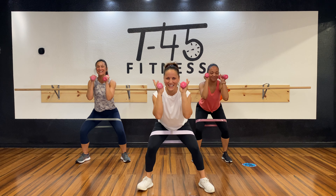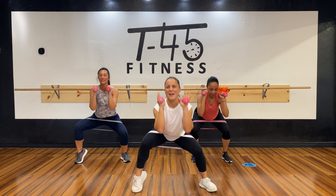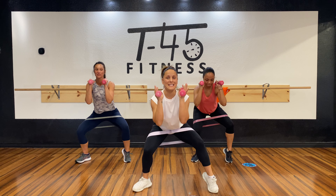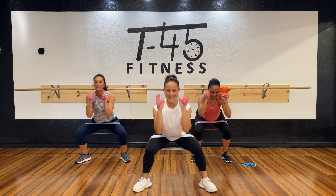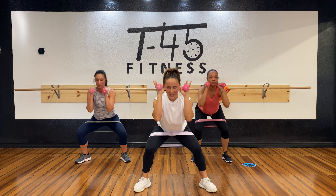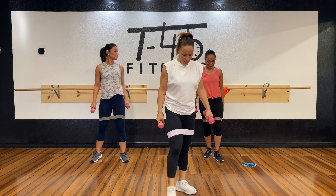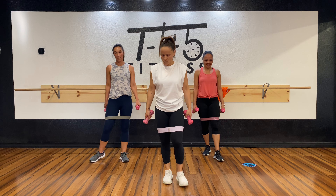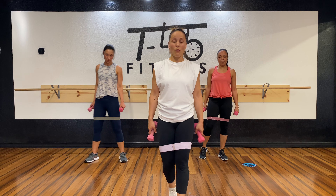Eight, seven, six, five, four — we like to have fun in here, you know? Switch! Eight, seven, six, five, four, three, two, one. There is a code that says: whatever you do, have fun with it! Three, two, one — and we're going to go center. Eight, seven, six, five, four, three, two, one — and up. Very nice!